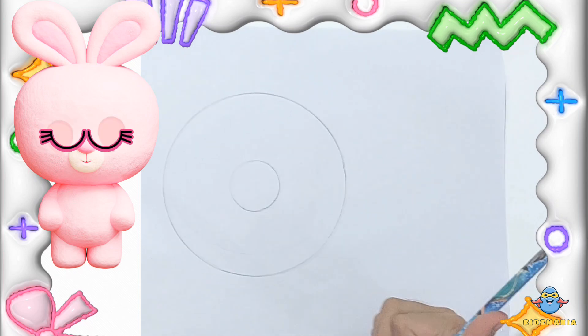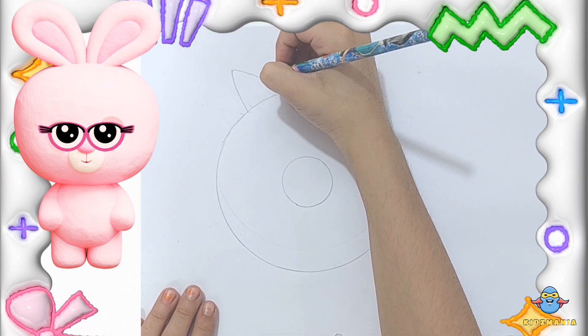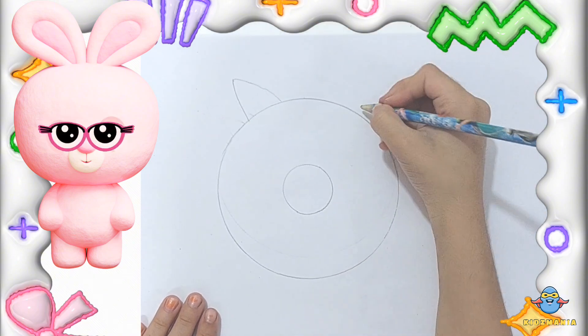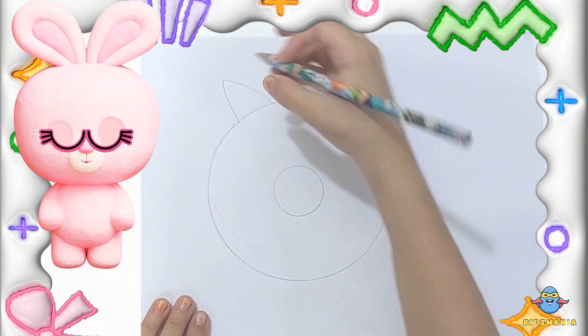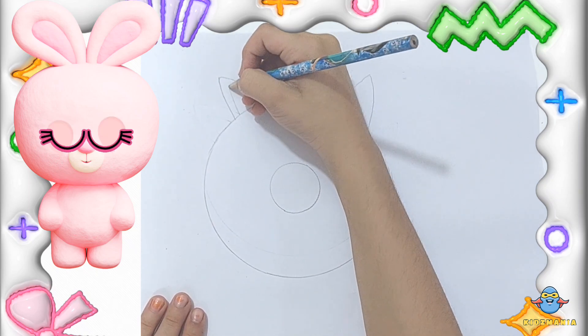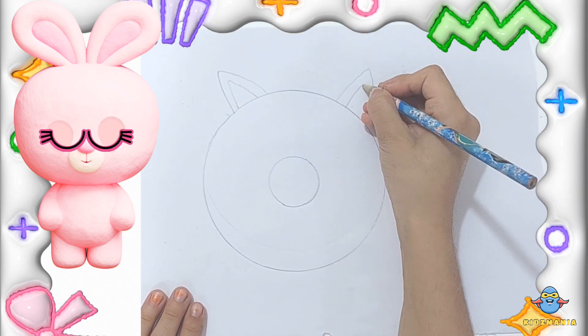Great job! Now let's add two small triangles on top of the doughnut — one on the left side and one on the right side. These will be the unicorn's ears.